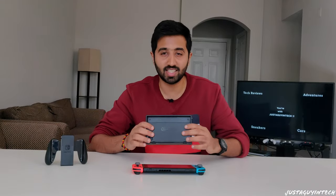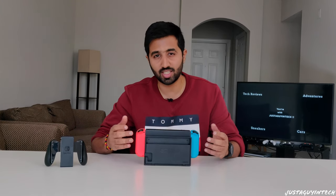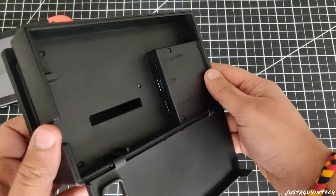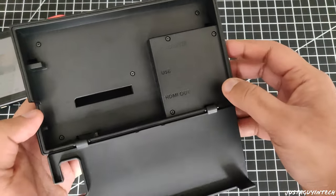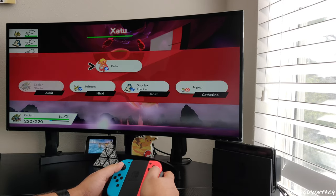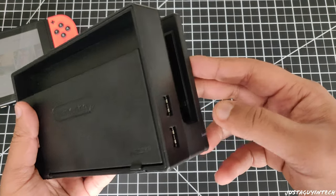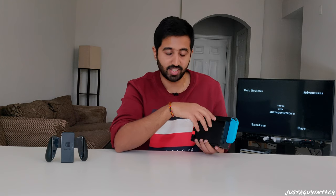The dock is a matte black plastic slab into which you can slide the Nintendo Switch. The Switch charges via a USB-C port through the dock, and through the dock you can connect it to an external screen via an HDMI cable. It also houses the AC adapter connection and USB ports — three USB ports total, two on the side and one on the back.